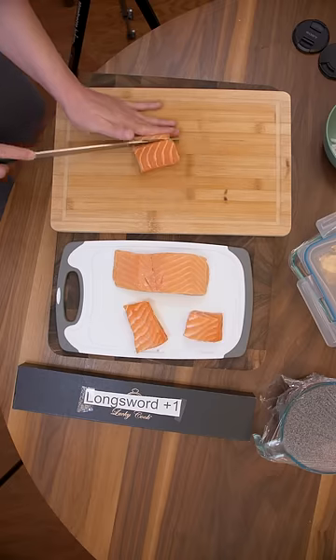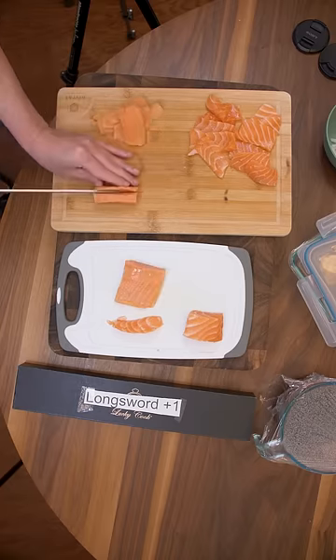Let's get everything sliced into thin sashimi slices. Here's the frozen — much softer, cuts like butter.